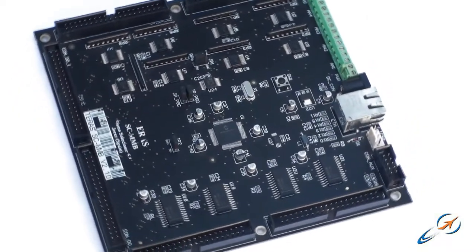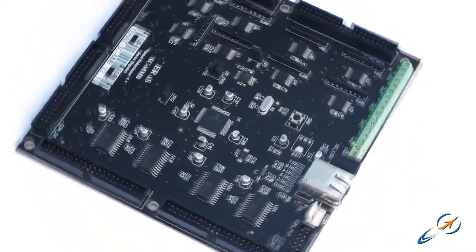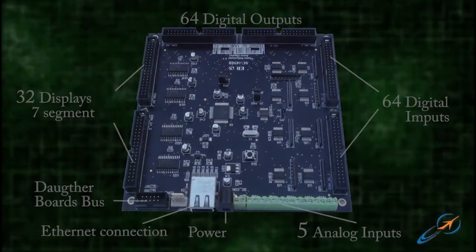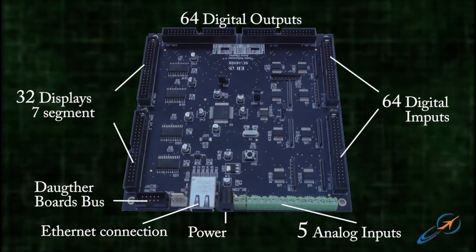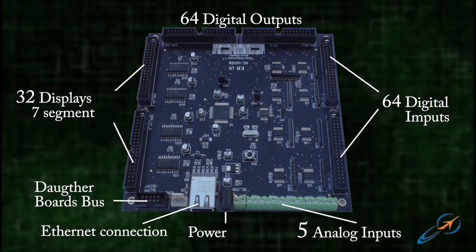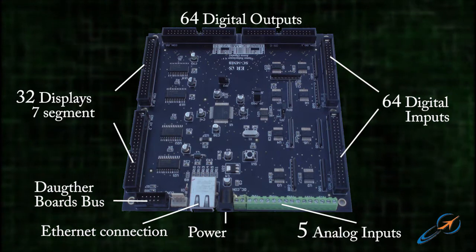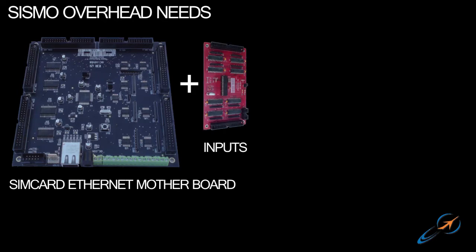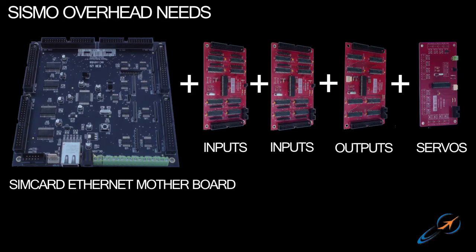The Syncar Ethernet is the perfect solution for a real-time system and control of devices for the high speed that a flight simulator requires. The card uses last-generation technology, so the Syncar Ethernet contains in one unit card the equivalent of four usual cards using other conventional USB systems. Let's see a configuration example.